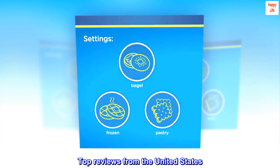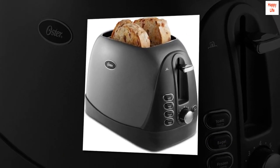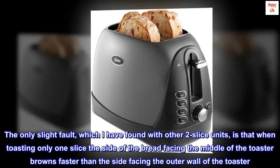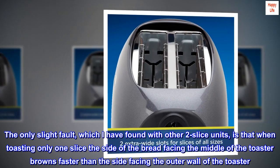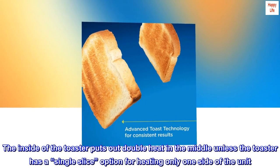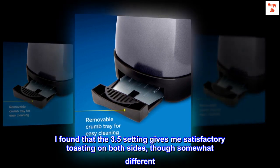Top Reviews from the United States — Great for the Price: My 4- or 5-year-old Oster developed a problem lifting the bread on one side. I searched for a replacement and found that Consumer Reports' highest-rated toaster at a low price was an almost identical Oster. Received it overnight. The only slight fault, which I have found with other 2-slice units, is that when toasting only one slice, the side facing the middle browns faster than the side facing the outer wall. The inside puts out double heat in the middle unless the toaster has a single-slice option. I found that the 3.5 setting gives me satisfactory toasting on both sides, though somewhat different.